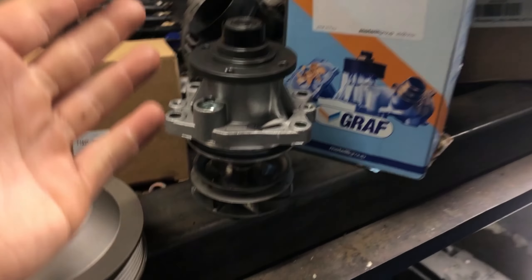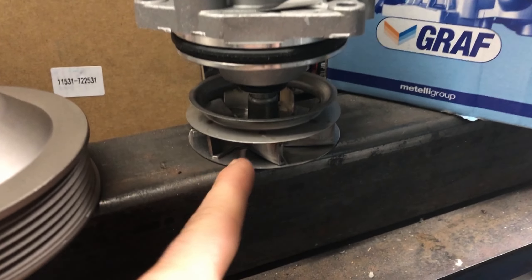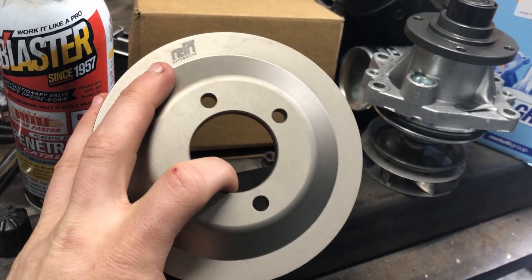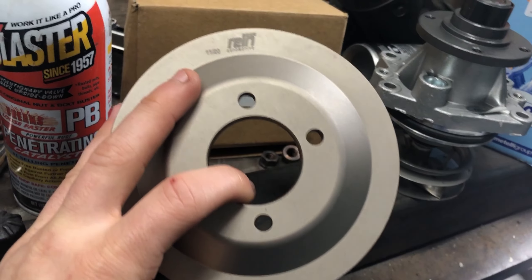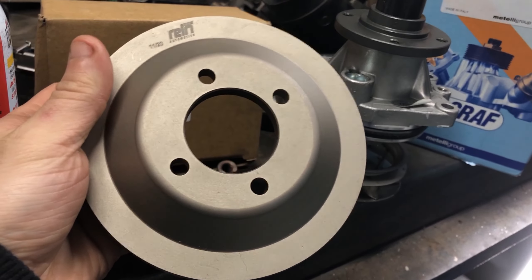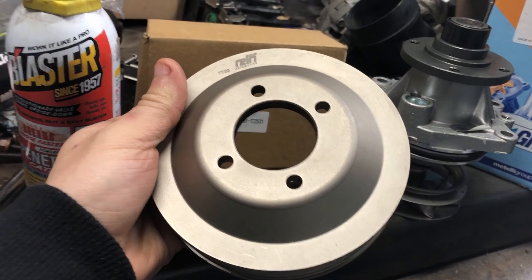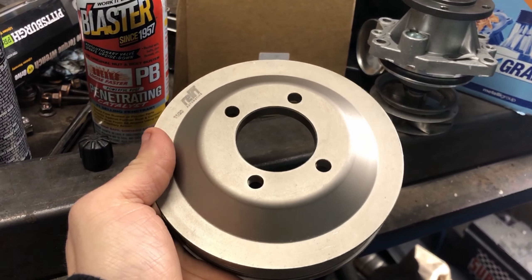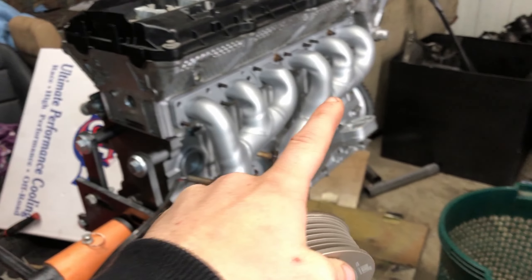So I hopped on FCP Euro and picked up a new water pump with a metal impeller, and then along with that I'm also going to be replacing the plastic pulley with this nice aluminum pulley from Rain. I'm actually really hyped about the finish on this thing. It's not super silver like the rest of the engine, but it has this nice almost gunmetal color, and I think it's going to look really good on the front of this engine.